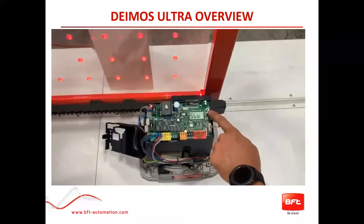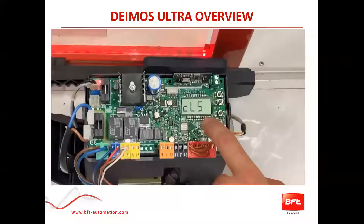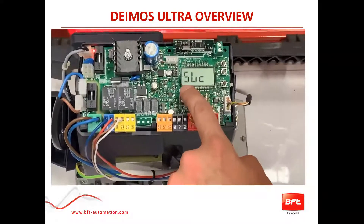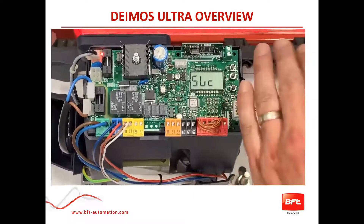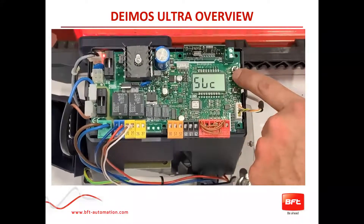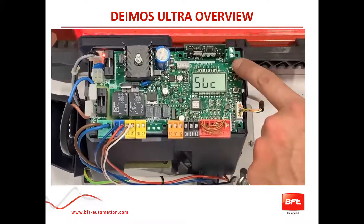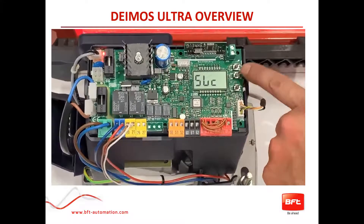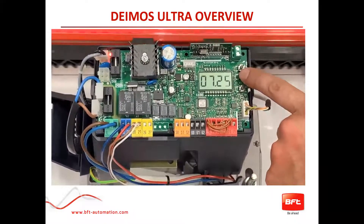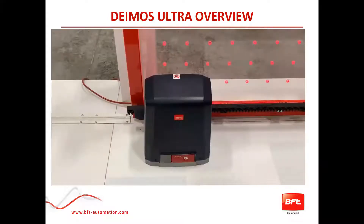One quick thing to note: while the gate is closing, it shows you numbers on the display. The number to the left is the torque it's actually using, and the number to the right is your threshold — the torque limit you have set. That's a handy little tidbit. You can use your plus and minus buttons to move back and forth. Thank you so much. That more or less covers the basic overview to get your gate up and running.